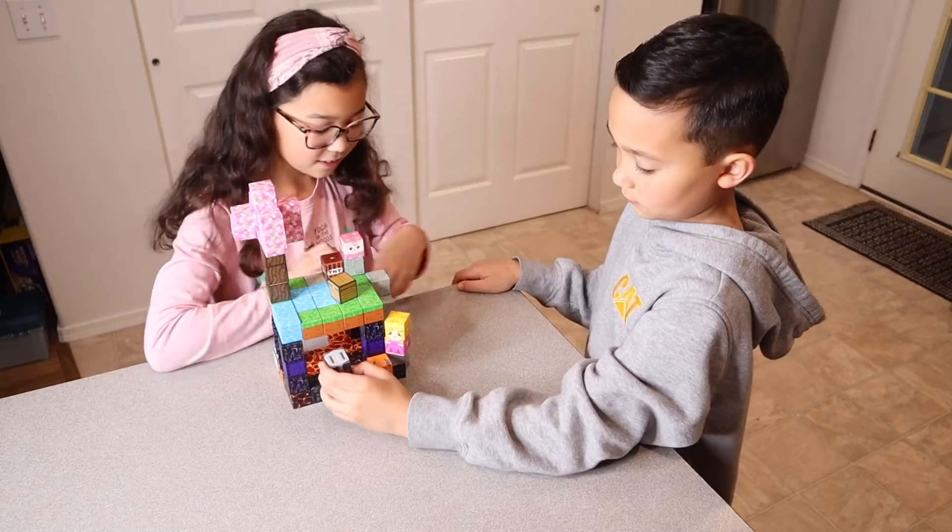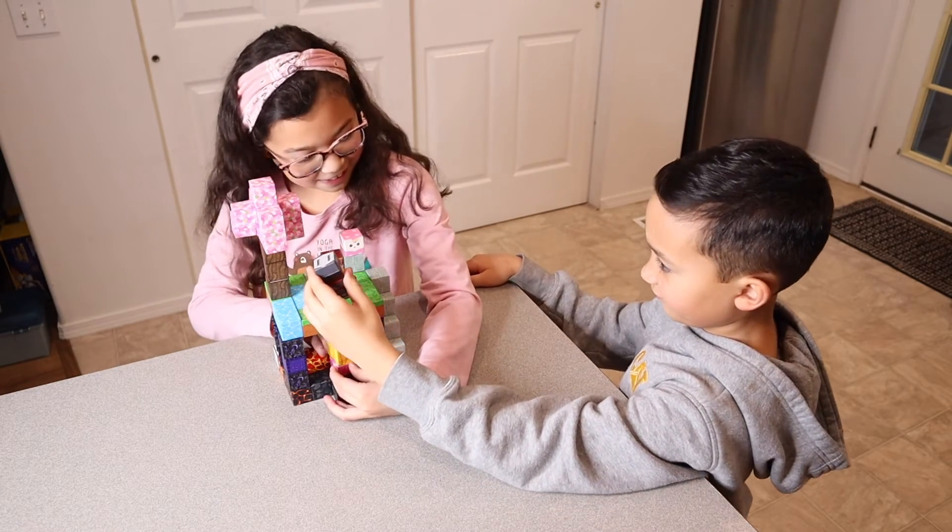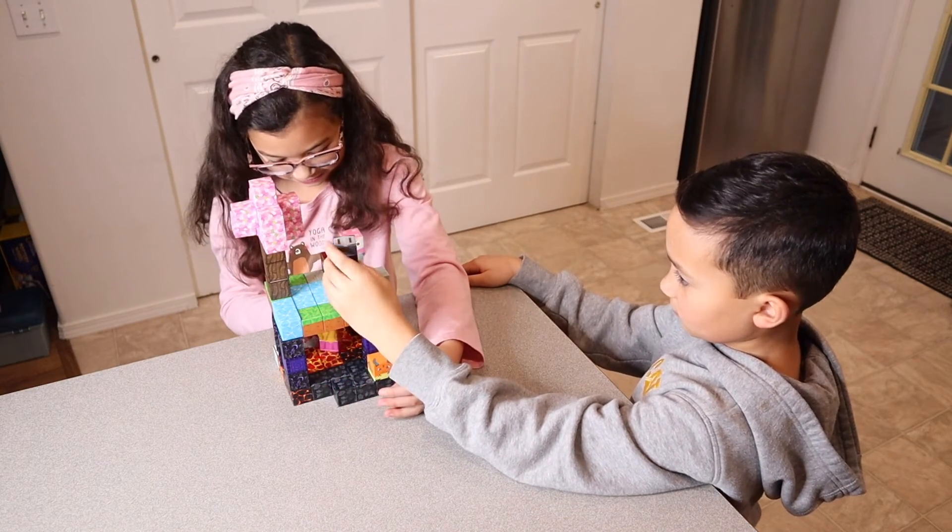Overall, I really love how this is such an open-ended toy, just fostering creativity. The kids thought this was so fun, especially with the different prints that were on each of these cubes.